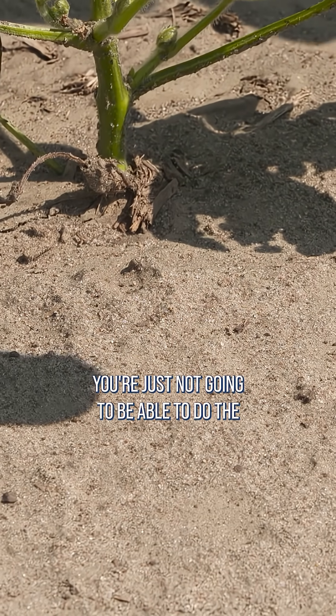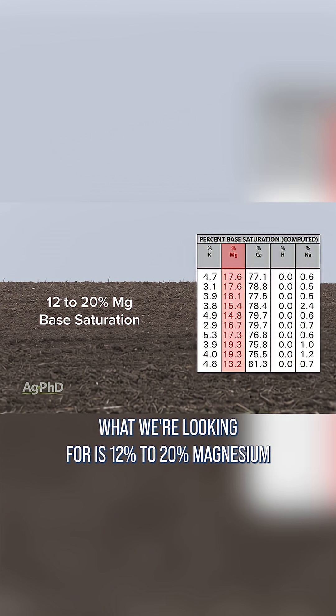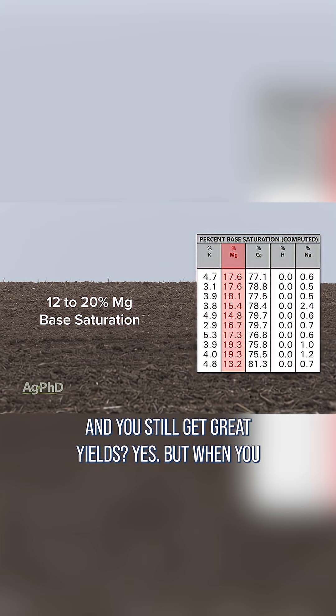If you don't have enough magnesium, you're just not going to be able to do the chlorophyll needed for that plant to be productive. What we're looking for is 12% to 20% magnesium on the base saturation test. It doesn't have to be exact — could it be a little low or a little high and you still get great yields? Yes.